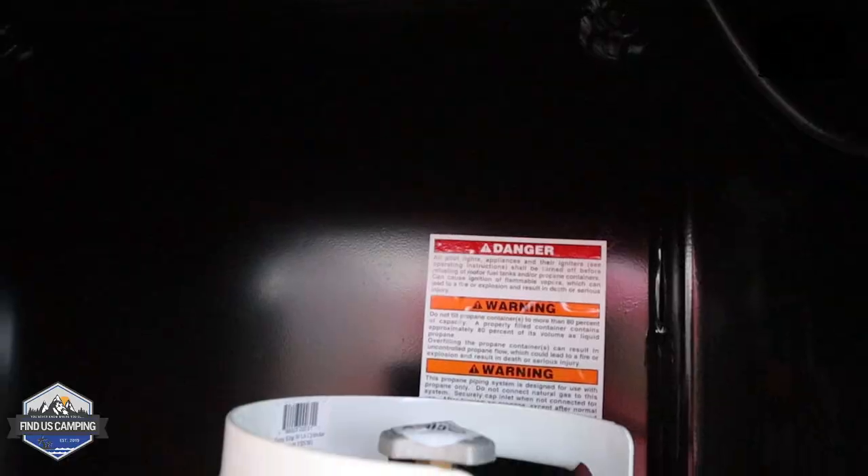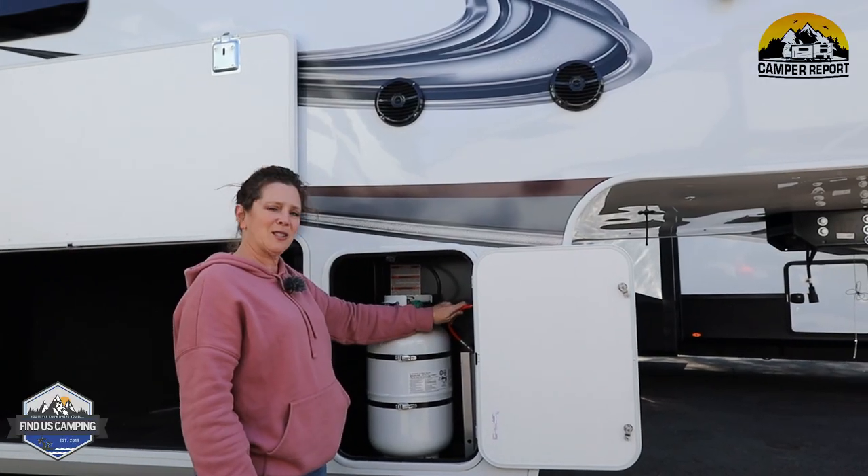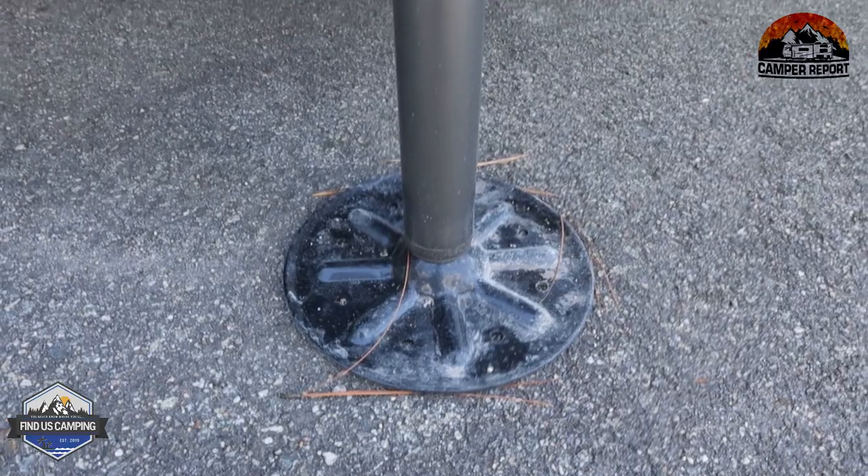This compartment is your gas bottle. There'll be another one on the other side. This is also where you can access your leveling system — it has six-point hydraulic auto level.